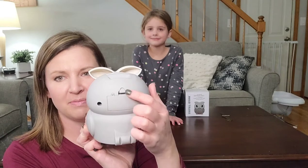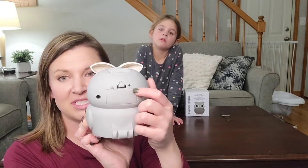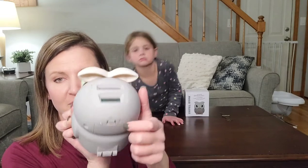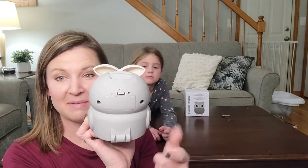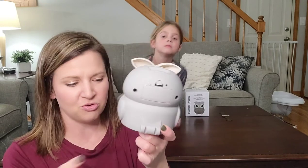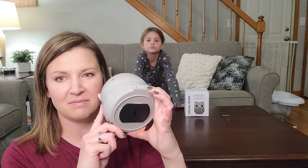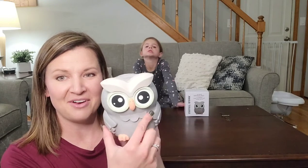So there's the front, there's the back, here's where you put the batteries in. There's a little reset button that you can use to reset the counter up top if you need to reset the amount after you empty your piggy bank. There are a few tools that come with it — a little screwdriver and a little key that you use to open the bottom side of the owl to get your money out.